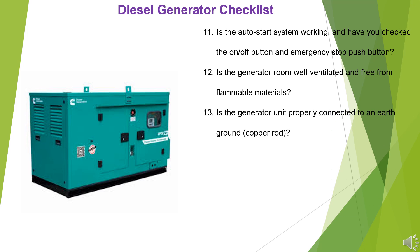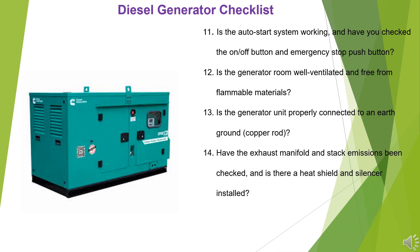13. Is the generator unit properly connected to an earth-ground copper rod? 14. Have the exhaust manifold and stack emissions been checked, and is there a heat shield and silencer installed?